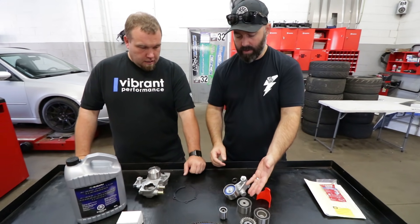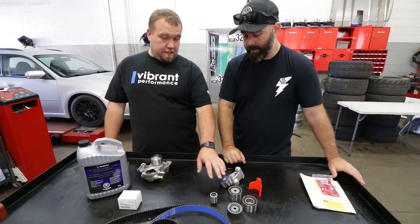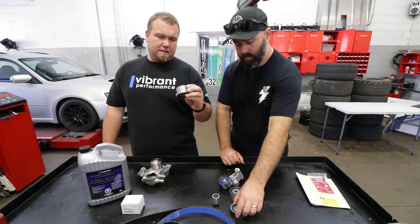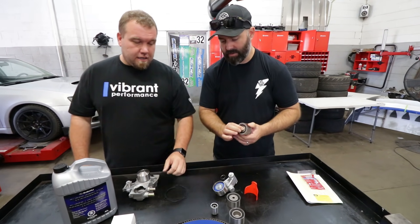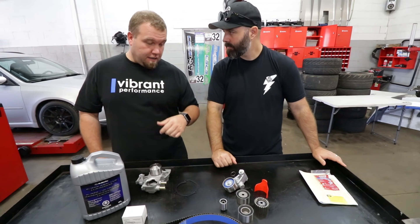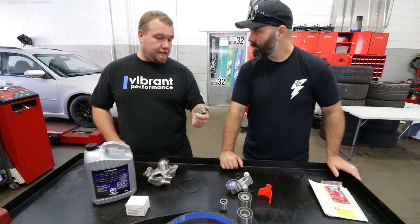This is actually aftermarket, but incredibly similar to OEM. All these parts are manufactured in Japan — it's like NSK bearings, and this one is a Koyo — high quality stuff, basically OEM quality. So if you're looking for an aftermarket kit, make sure it comes from Japan and not China or India, because it will last longer.